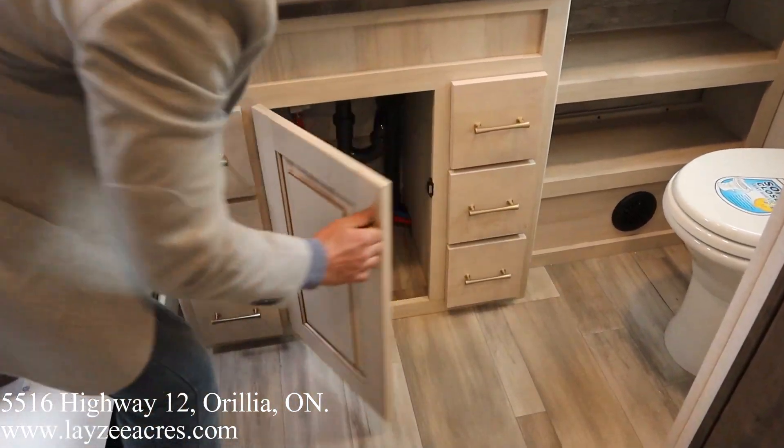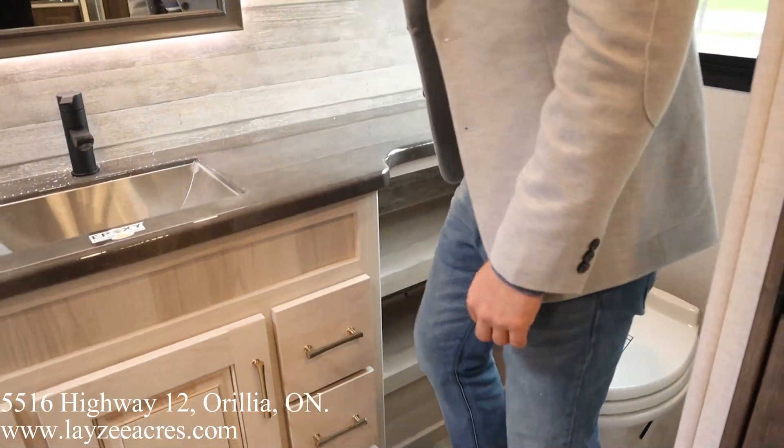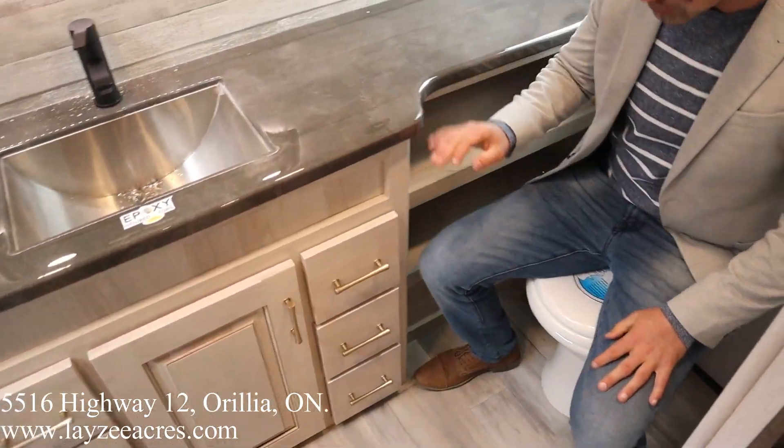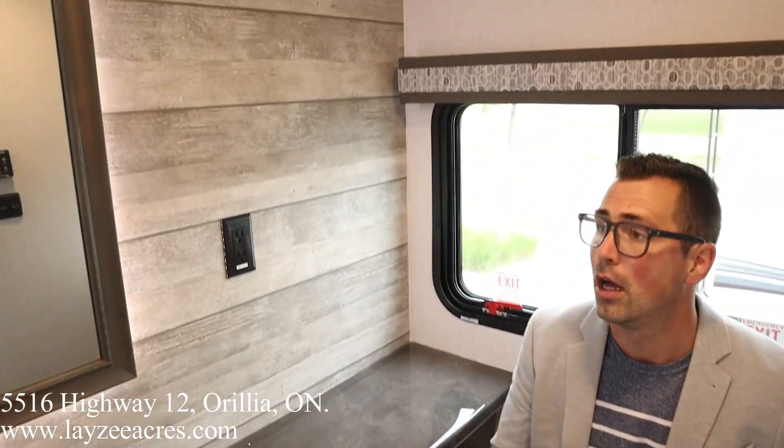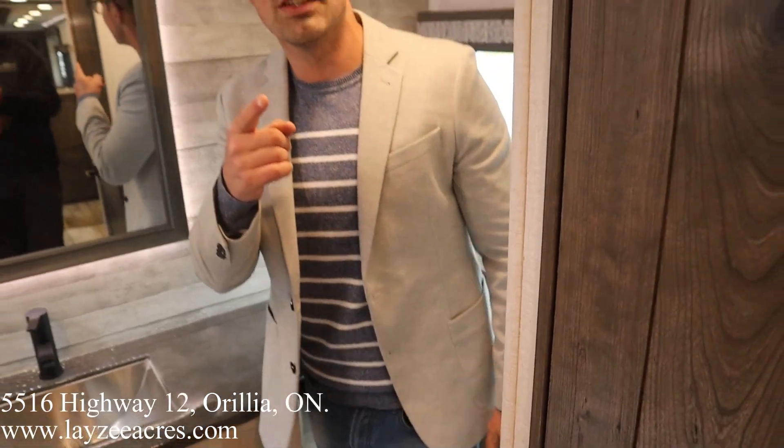Covered right there. And then a soft-close lid on our toilet. Check out the window behind me — fantastic. This all checks out, guys. Hopefully you enjoyed that video. Please like the video, subscribe to the channel, share that with your friends. You can email us at sales@lazyacres.com, or you can call us at 705-833-2539. Have a good day.